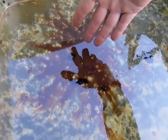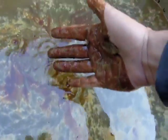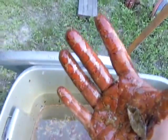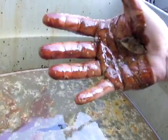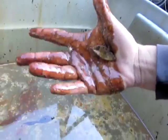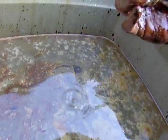The problem with this stuff is that it is extremely, extremely adhesive. If you put your hand in there, you can see that it absolutely covers everything — it actually makes kind of cool-looking artwork I guess. But if you are wildlife and didn't have a towel to get this off, you'd end up rubbing it with your other hand and quickly be completely covered in this stuff. This is why it's extremely important to get it cleaned up as quickly as possible.